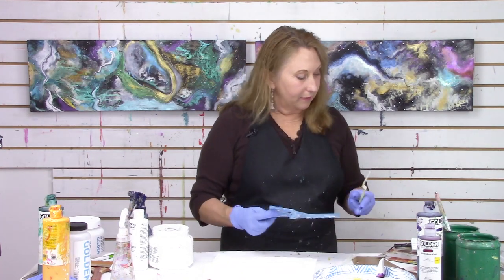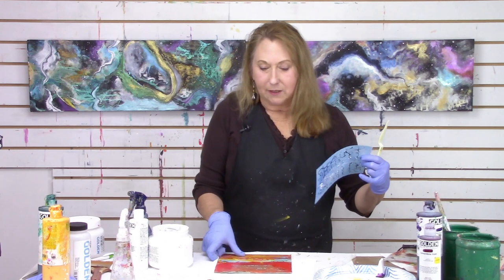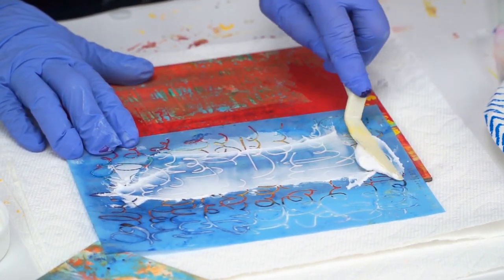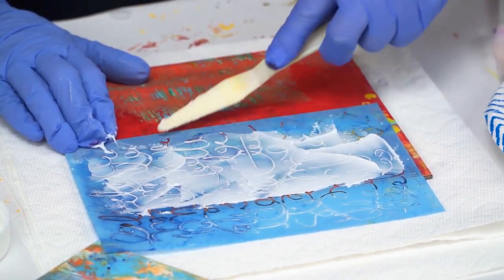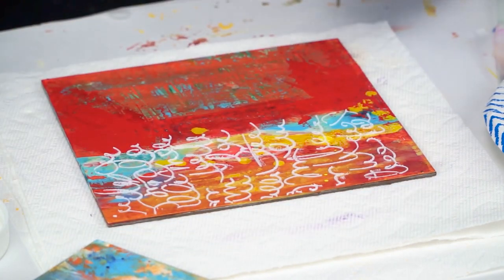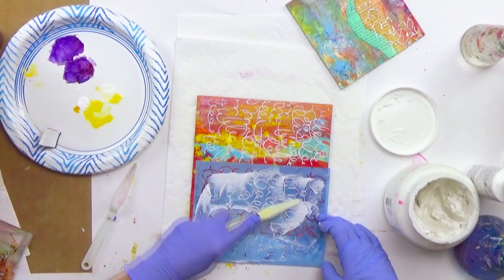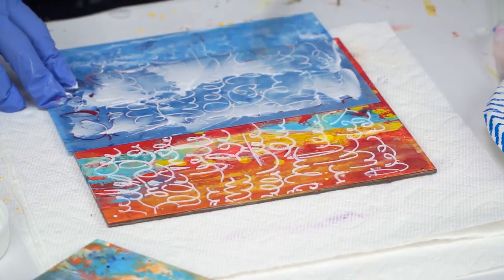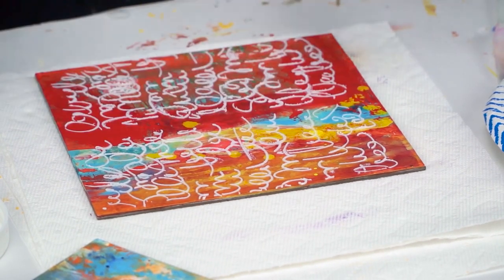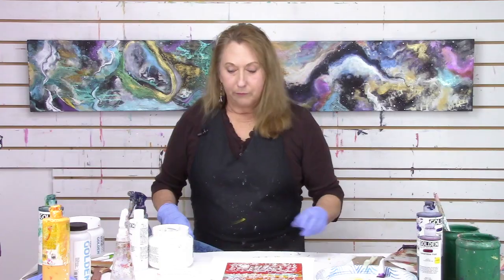I have all this paste left on the palette — so what am I going to do with it? I'm going to clean it off onto another piece. This is how a lot of my paintings happen — I just start cleaning off from one to the other. I call them throwaway masterpieces. I press it down to get the paste off, pull it off, come back in, and repeat the process. We like happy accidents! Then I'd take the stencil and clean it right away in the sink because the paste would dry. Now I've got another really nice piece I can continue working on — better than throwing the paste down the sink.